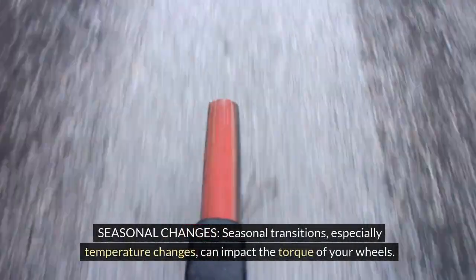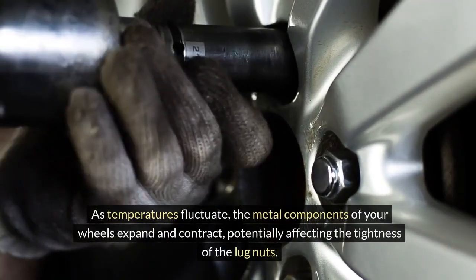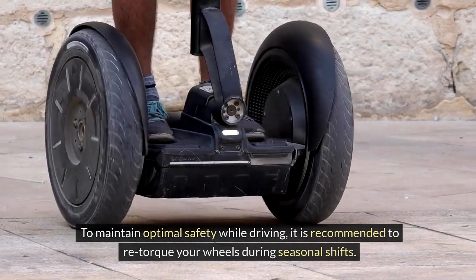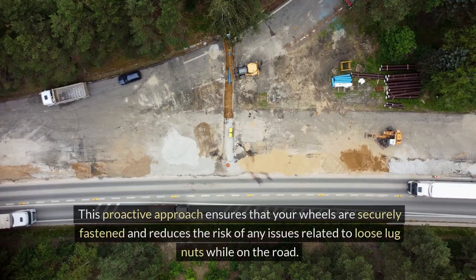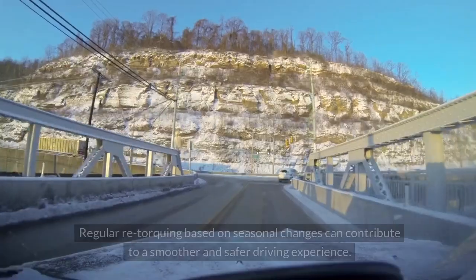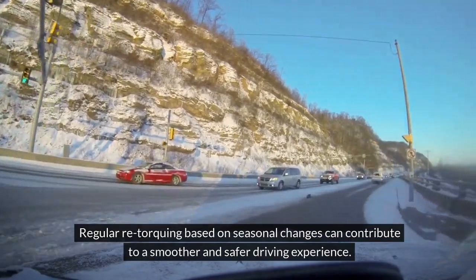Seasonal Changes. Seasonal transitions, especially temperature changes, can impact the torque of your wheels. As temperatures fluctuate, the metal components of your wheels expand and contract, potentially affecting the tightness of the lug nuts. To maintain optimal safety while driving, it is recommended to re-torque your wheels during seasonal shifts. This proactive approach ensures that your wheels are securely fastened and reduces the risk of any issues related to loose lug nuts while on the road. Regular re-torquing based on seasonal changes can contribute to a smoother and safer driving experience.